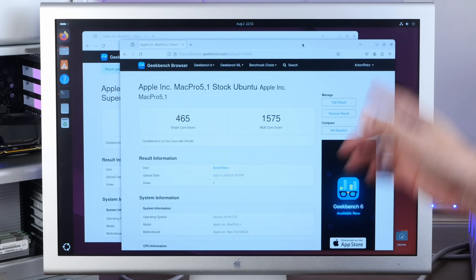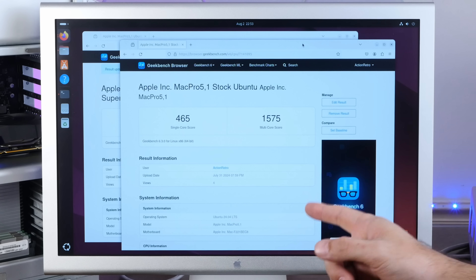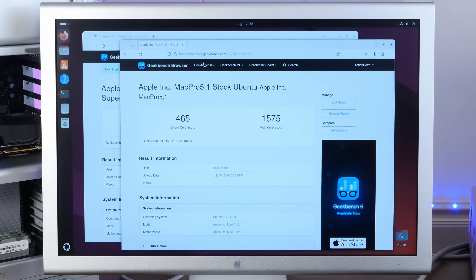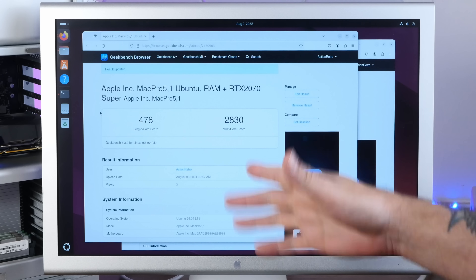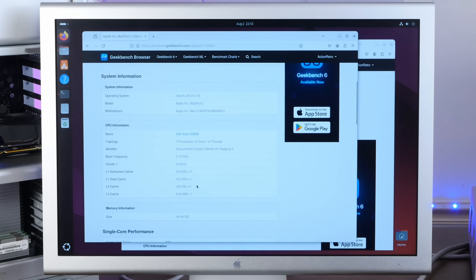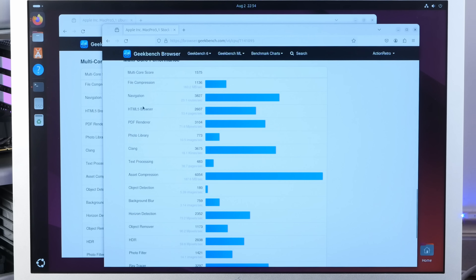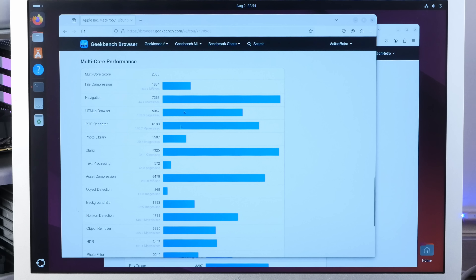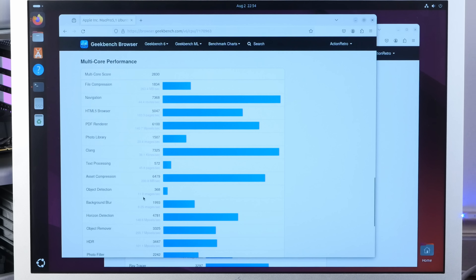Tests are complete — holy crap. Here is the first test I ran before any upgrades on Ubuntu on this Mac Pro: 465 single-core score, 1575 multi-core score. And now: 478 single-core, 2830 multi-core. I don't know what is accounting for this huge jump — that video card I'm sure is not hurting. We see lots of jumps in the multi-core performance testing, which includes things like navigation, browser rendering, and PDF rendering. Things like navigation and HTML5 browser performance are greatly impacted by the upgraded video card. That is freaking sweet.